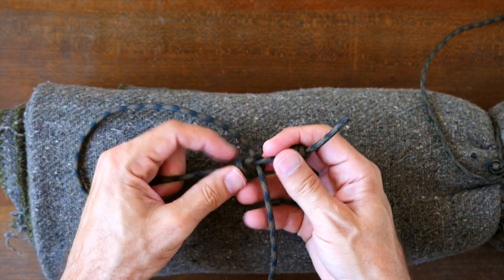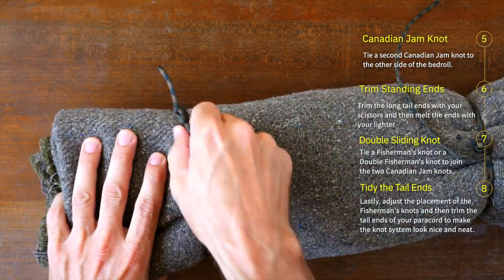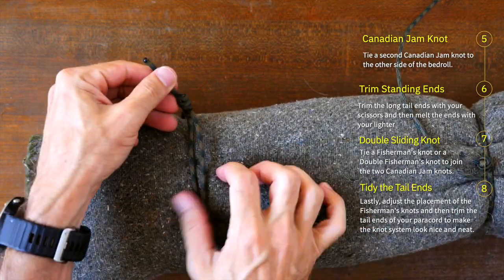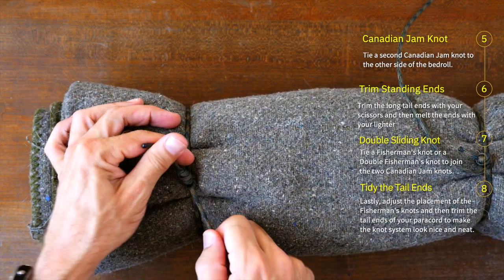With the Canadian jam knot tied to one end of the bedroll, the next step is to tie another jam knot to the other side as shown here. With both sides of the bedroll tied with two Canadian jam knots, we could leave it like this and the bedroll would be securely rolled up, but let's take it one step further.